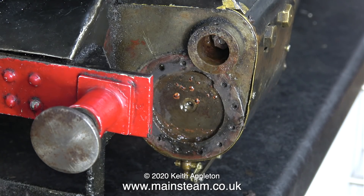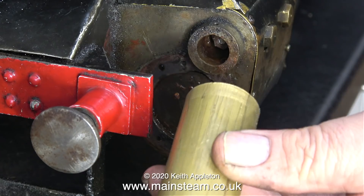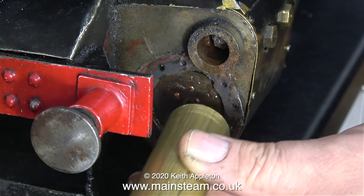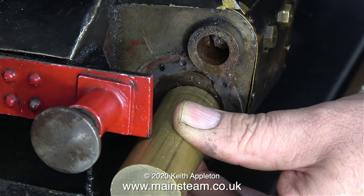After I fixed it I called the owner of the engine to tell him, and asked him why he left the cylinder full of water after the previous run. He told me that the last time he ran this engine was in the evening and after the running he forgot to drain the cylinder.